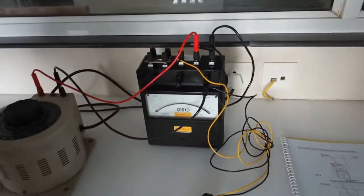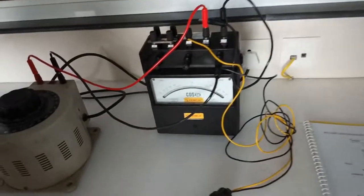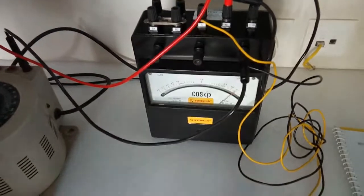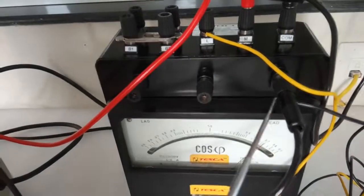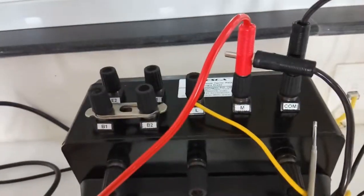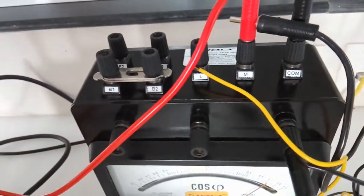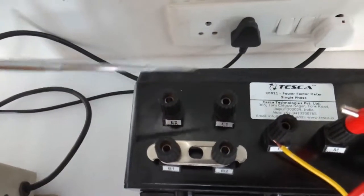This is an analog portable power meter, also called an electrodynamometer. This is the scale, this is the meter. These are the voltage terminals, this is the current terminal, this is common, and this is the changeover terminal — E1 and E2.